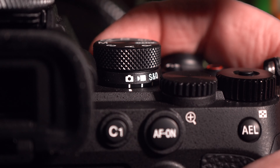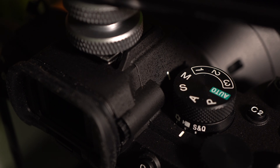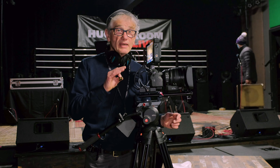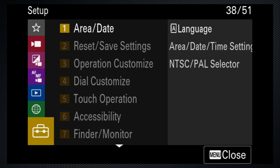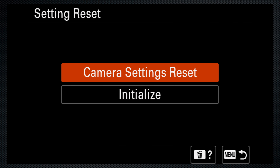Slide the collar to the video setting and the mode dial to M. I know that seems like manual, but relax — you will have an automated exposure setting. I've reset the camera to its default settings. If you'd like to do that too, use setup menu 2, reset, and reinitialize the camera.